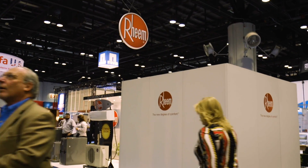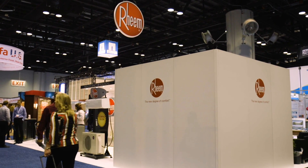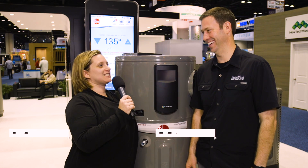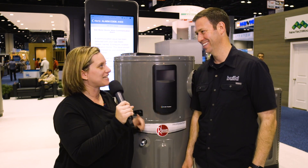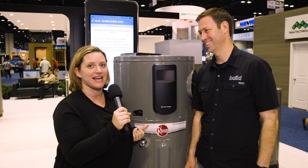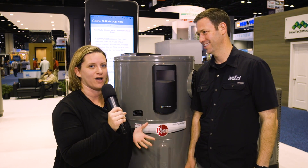Hey everyone, we're here at the Rheem booth at the 2017 Builder Show. Matt, can you see me behind this gigantic water heater? I think if I wanted to sneak you into a party, I'd just have to put you inside this because you'd fit almost perfectly. We've been visiting Rheem for a few years in a row now because they have such cool technology coming out in the water heater space. Tell us about the new Prestige Hybrid Electric here.